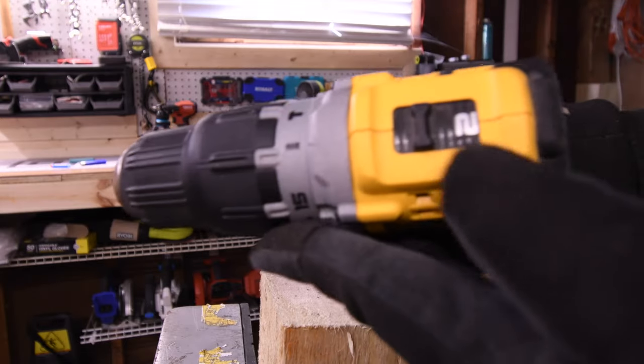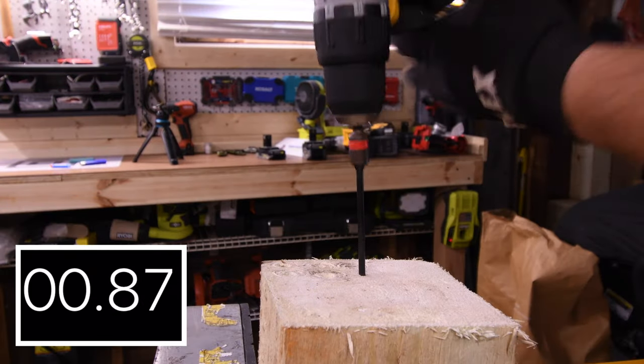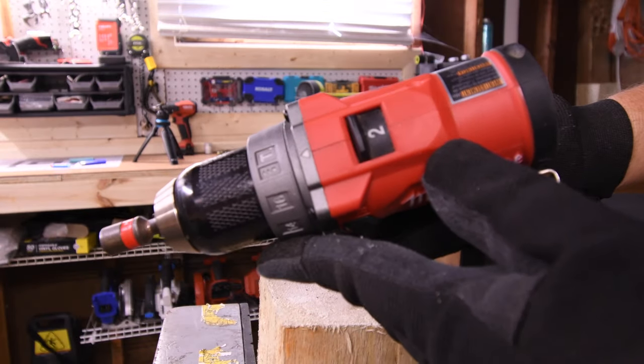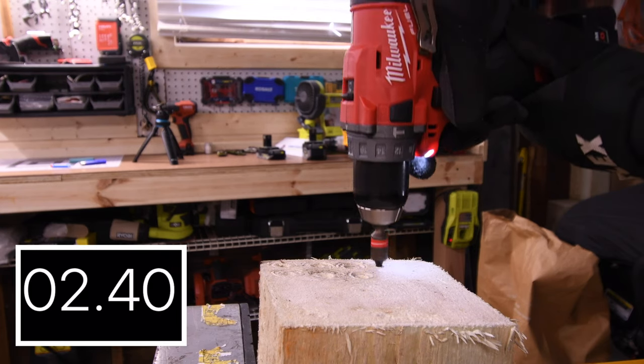DeWalt is up first on speed 2 with a 5 amp hour battery — battery is full. DeWalt does not make a 4 amp hour battery. 2.25 seconds for the DeWalt. Milwaukee is on speed 2 with a 4 amp hour battery, battery is full.